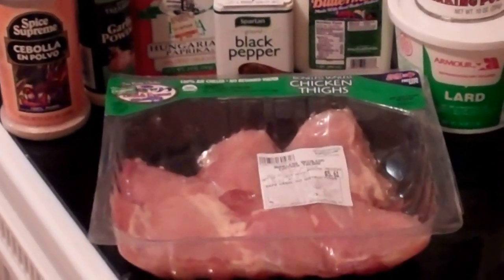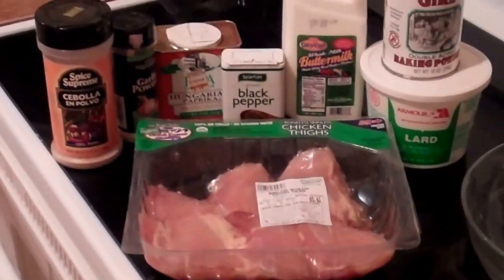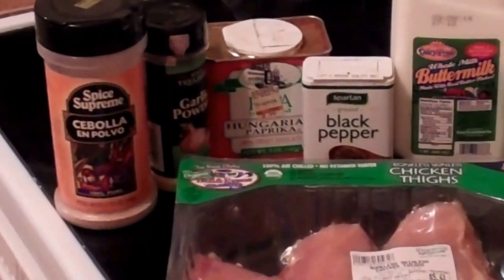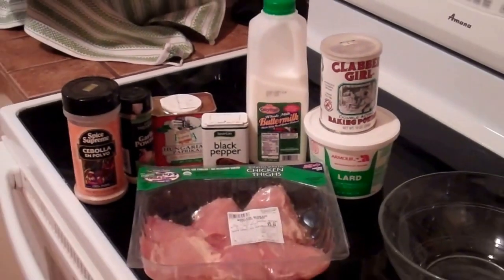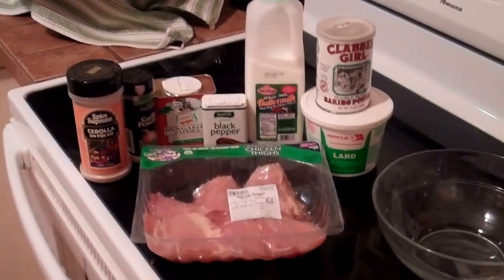I have some boneless, skinless chicken thighs which we're going to pound out. And then I have a number of spices — onion and garlic powder, paprika, black pepper, some buttermilk for the chicken to marinate in, and some baking powder, and some lime.